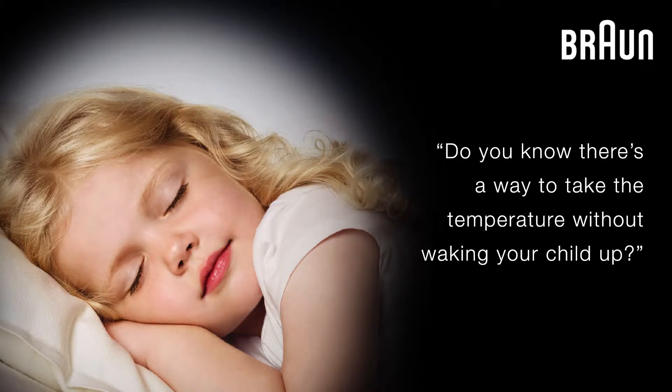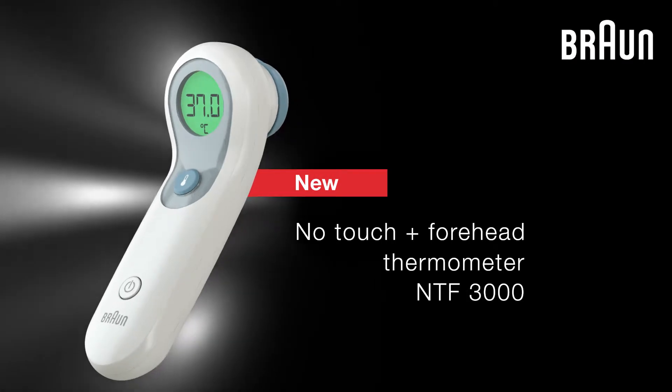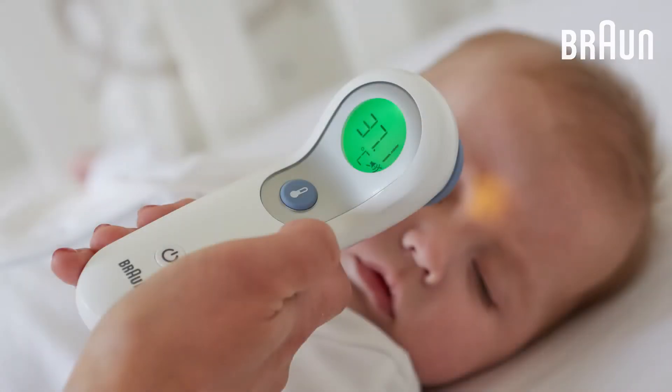Do you know there is a way to take the temperature without waking your child up? The new Braun No Touch Plus Forehead is the first thermometer with no touch and touch functions, gentle enough for a sleeping baby.